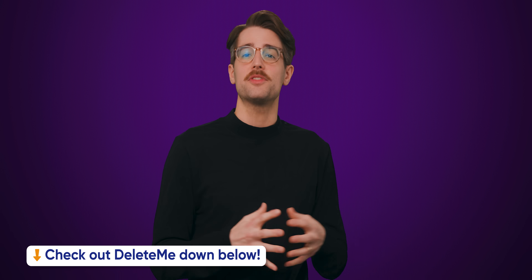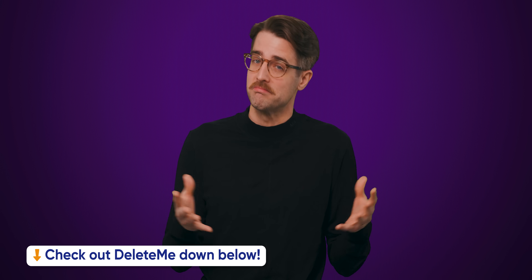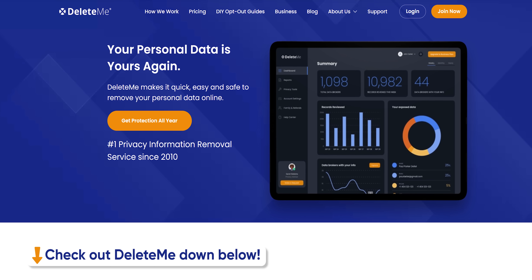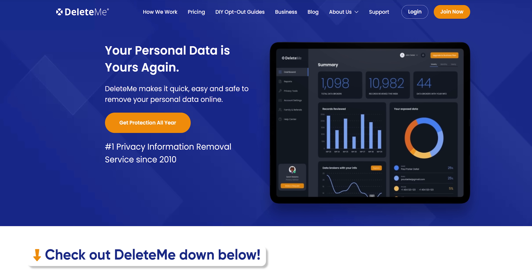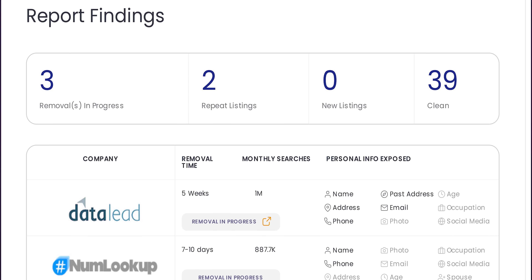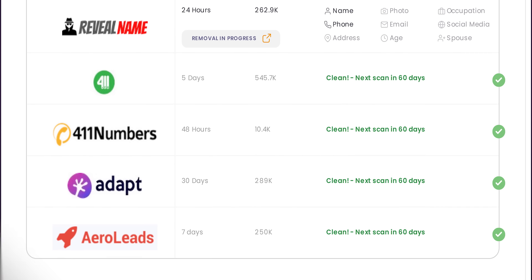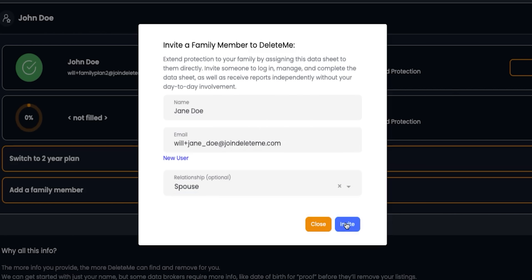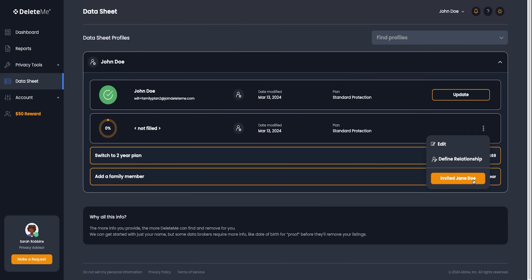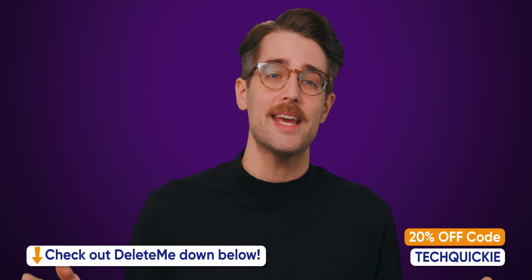We'll tell you right after we thank the sponsor of this video, Delete Me — the pros at keeping your personal stuff personal. Keeping your family's online life private isn't just about you, it's a team effort. That's why Delete Me now has family plans to cover everyone. Each family member gets their own personalized data cleanup, making sure that all that private info stays private. From the kids to the grownups, they've got everyone protected from online snoops and scams. Head on over to the video description to check out Delete Me today.